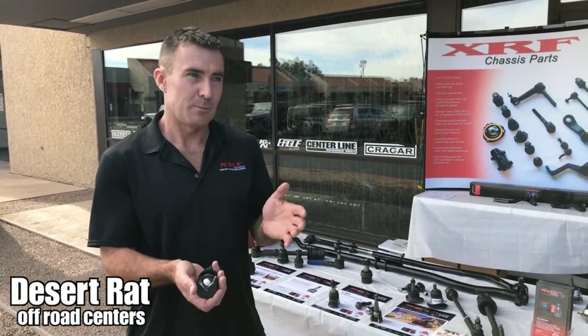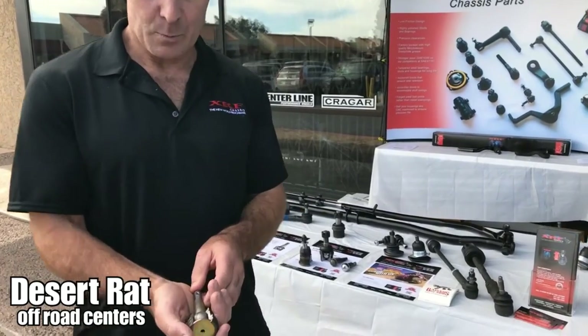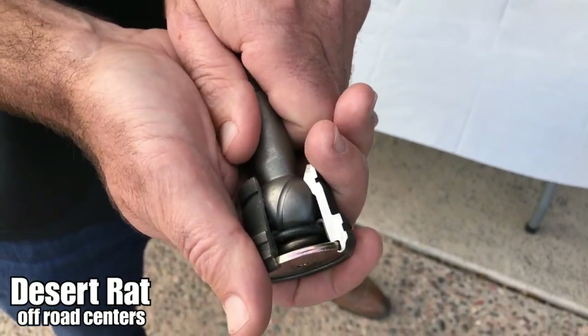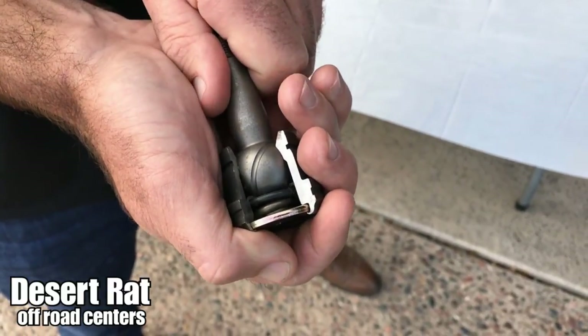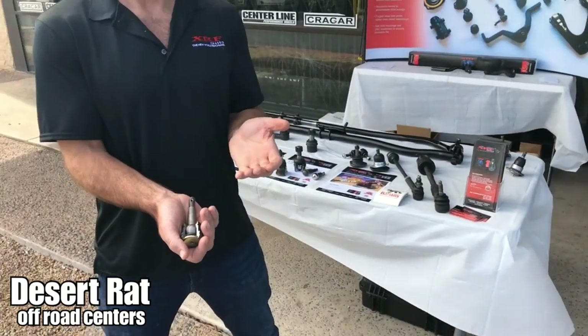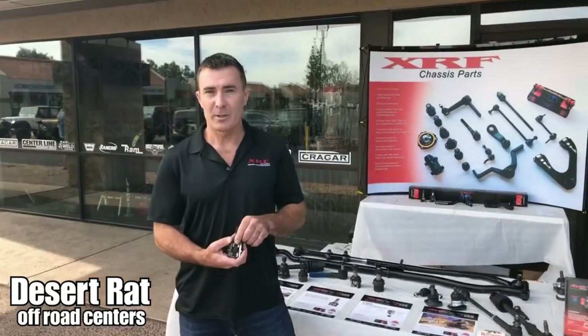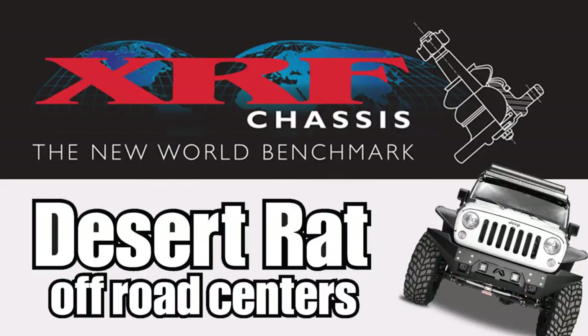All of our ball studs are greasable because people like to grease them. Another way competitors make them is a spring-loaded version, but this actually builds movement into the ball stud — if you put enough pressure on it, the ball stud will move up and down. We feel that's not the best way to build it because you're building movement into the part, which will eventually cause it to wear. The ball joints are available at Desert Rat. Thanks for having us, Tim — enjoy the weekend.